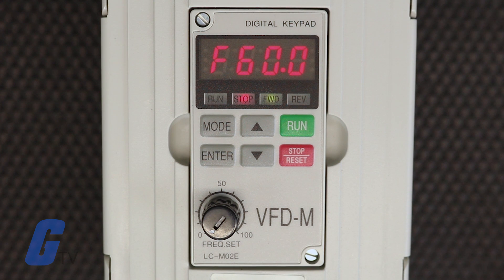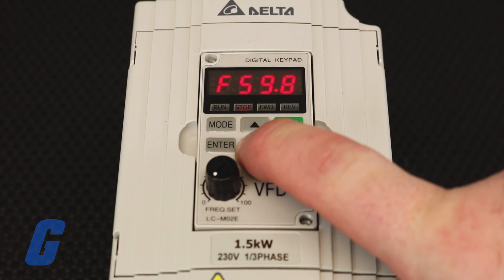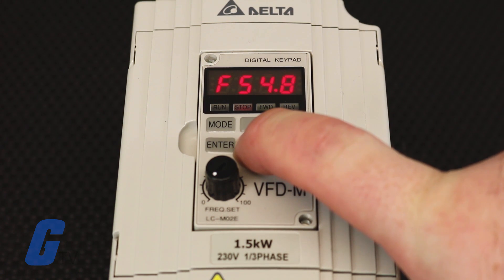After you have applied power to the drive, verify that the display shows 60 Hertz. When the drive is in a standby situation, the stop LED and forward LED will light up. Press and hold the down key to set the frequency to 5 Hertz.